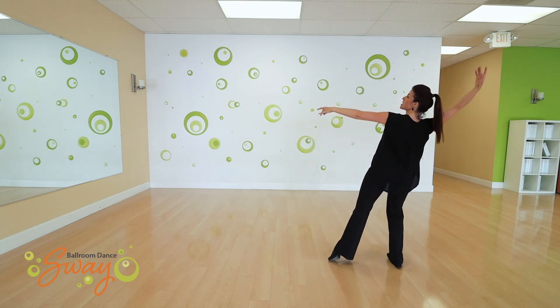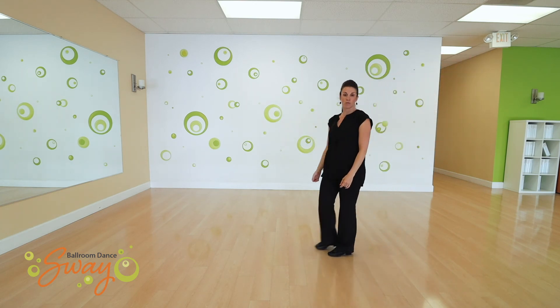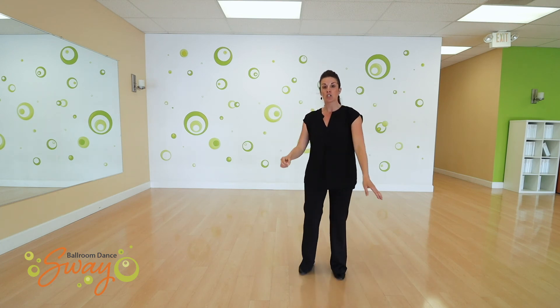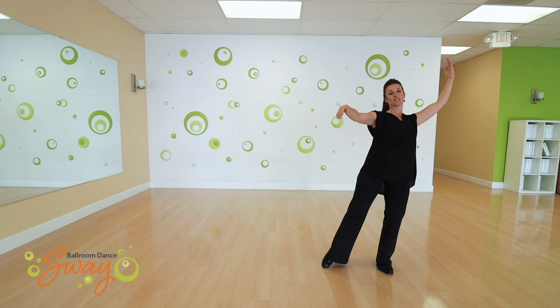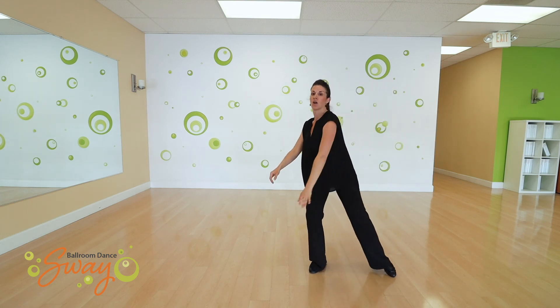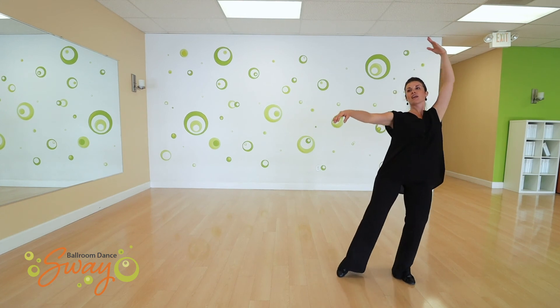The other thing when you're doing your arm movements is you want to impulse the beginning part of the movement. So if I do an arc I'm not going to keep a consistent timing of the arc — I'm going to impulse the beginning. Impulse, then extend.